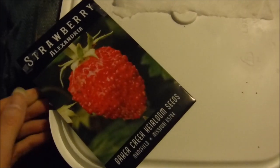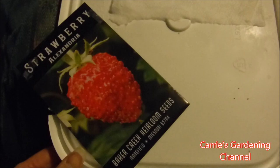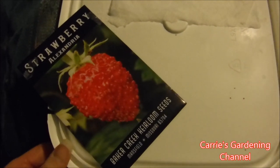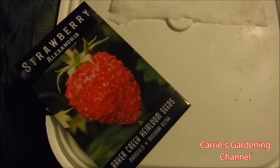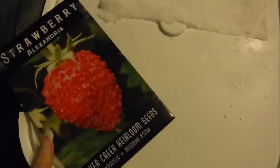This is one of my strawberry seeds right here. This is the Alexandria strawberry — it is a smaller strawberry. It's an alpine strawberry but it's supposed to be a high-yielding strawberry. I think they weigh like 2 to 3 grams each. This is my first year growing these.